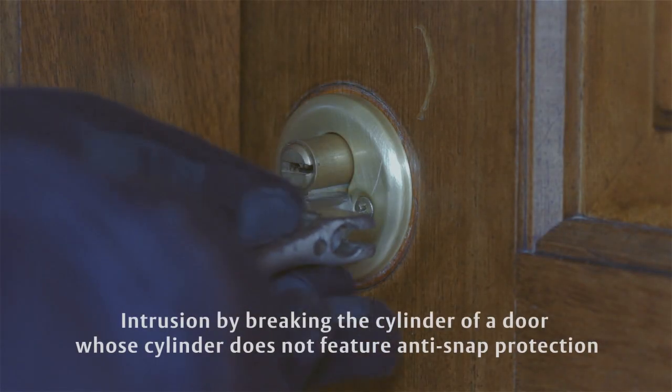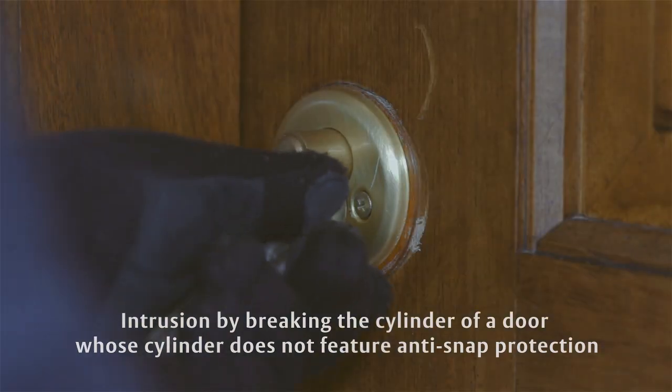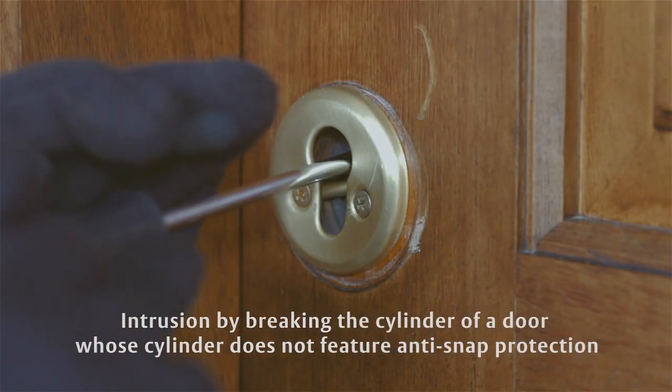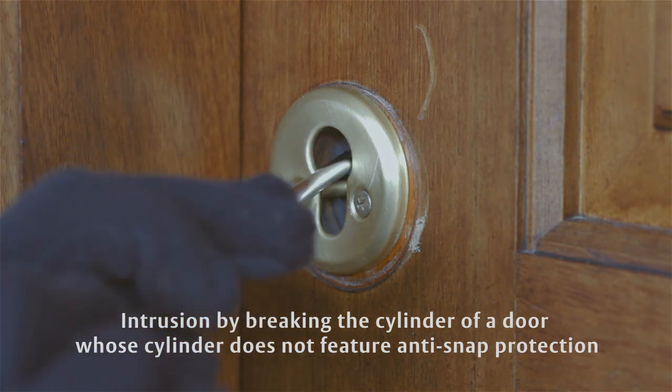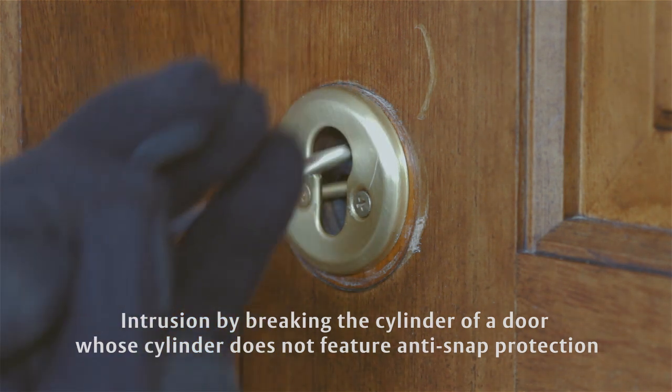In order to enter a property by breaking the cylinder, a burglar must grab the protruding part of the cylinder with a wrench, pliers, or any other specialised tool and then push sideways or up and down until the cylinder is broken. The whole process takes less than 3 seconds with no noise.